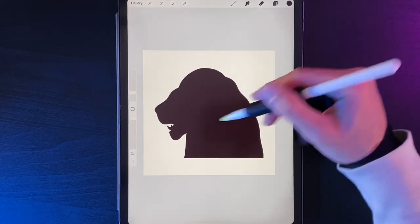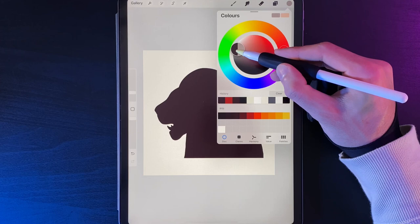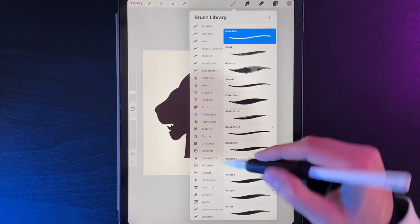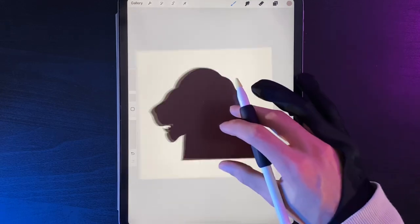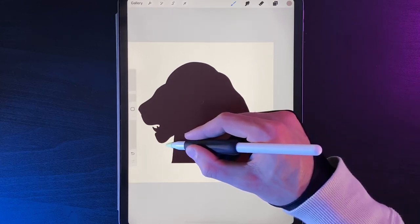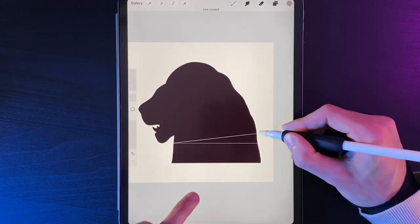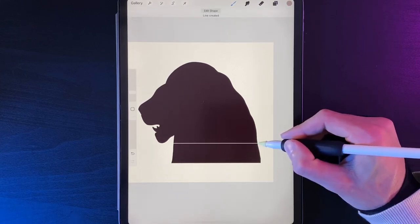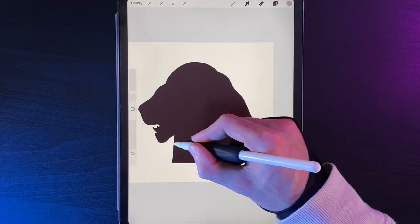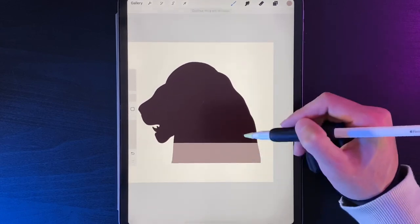Now we'll add the floor. Select any color — I'm using gray for now. Go to brush library and grab the regular monoline brush. On the clipped layer, draw a straight line across the screen just under the mouth on the left side — hold your pen down and put your finger on the screen to get a perfect horizontal line. Then trace all the way around the outside from that endpoint and link back to your start point so you can drag and drop the color in. Now we've got our floor shape.